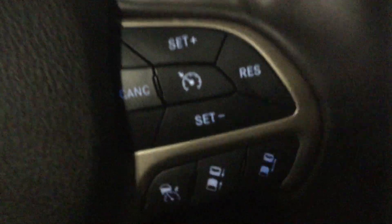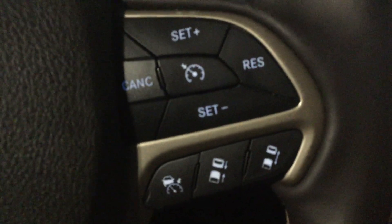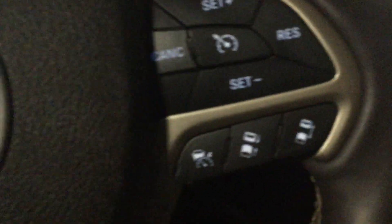What adaptive cruise control means is: if a car in front of you slows down, your car will slow down on cruise control. If the car in front of you speeds up, your car will speed up to match.